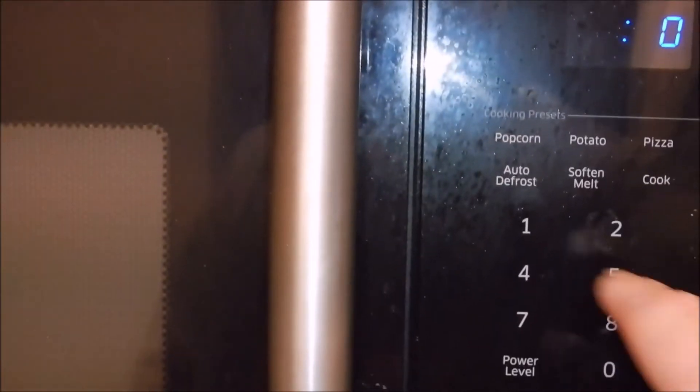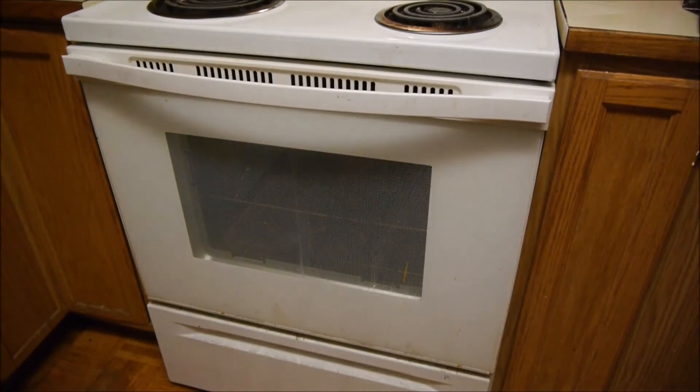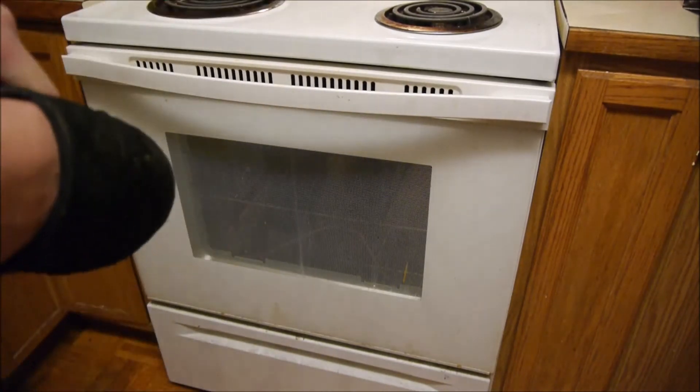We'll do 10 minutes and we'll check it. Timer just went off — hit the stop button, because even though it stopped it'll still beep at you.